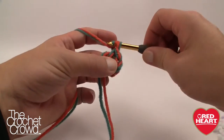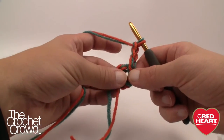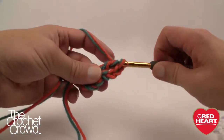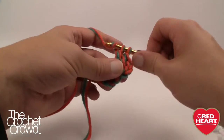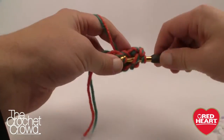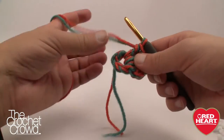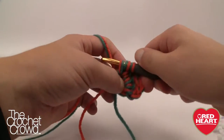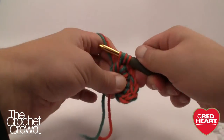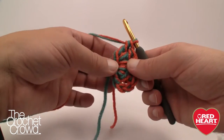Round one says to chain three — count that as a double crochet from here on out. We're going to put 11 double crochets into the center of that ring, which will cause it to rotate around. The chaining of three counts as a double crochet, so you should have 12 total by the time you get all the way around. Then join with a slip stitch. Occasionally you will drop yarn — the two strands don't always work well together, so be conscientious; try to pick it up before completing the rest of the stitch. Make sure you have 11 double crochets plus the chain-three for a total of 12.